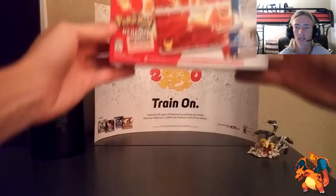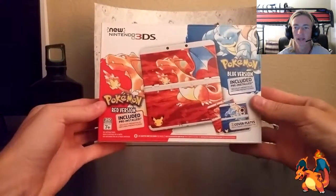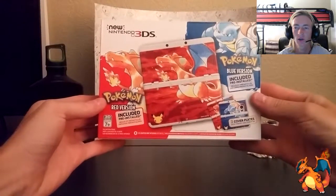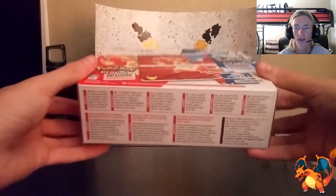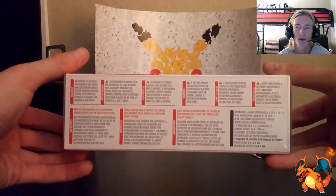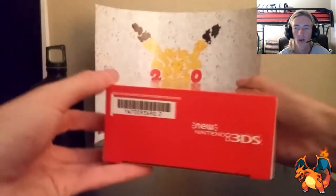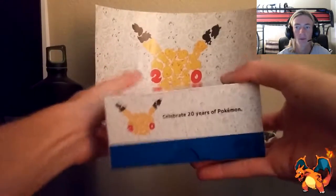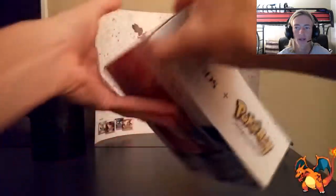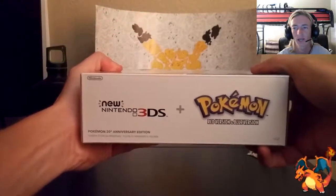Boom! Here it is. Here's that case, as you can already see. Got that Nintendo 3DS logo on the top left. You got Pokemon Red and Pokemon Blue on the top right. Got all the random info on the bottom, barcode on the left with the Nintendo 3DS logo. And then on the other side, a really cool Pokemon 20th Anniversary logo. And on top, new Nintendo 3DS as well as Pokemon.